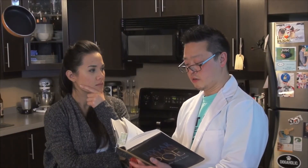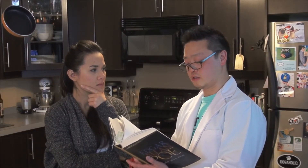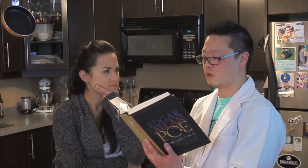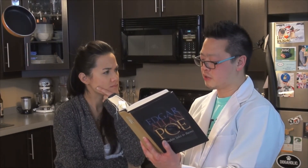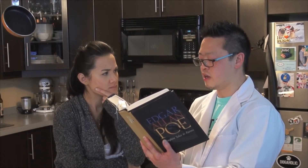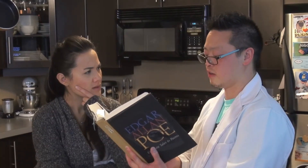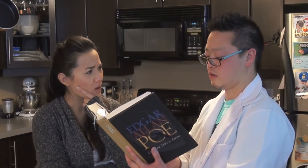Did you know the history of the bun dates back to at least 30,000 years? Really? And the first bread produced was probably cooked versions of grain paste made from roasted ground cereal, grains and water. Fascinating, but aren't we making a whole bun today?